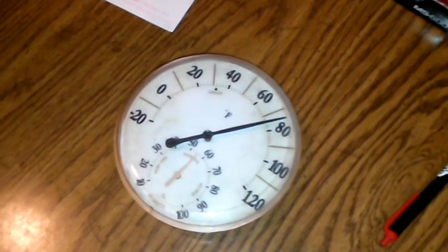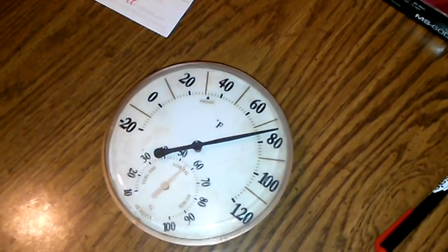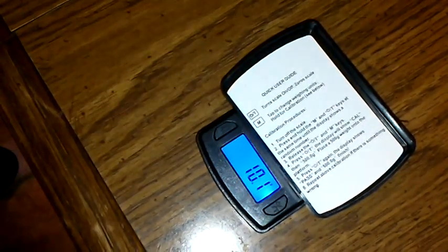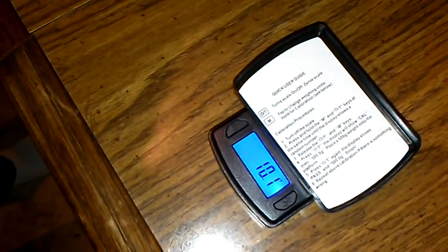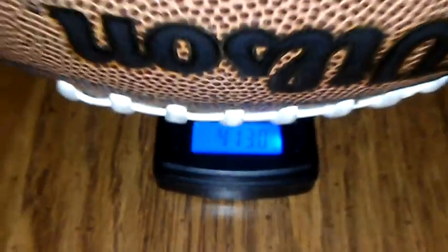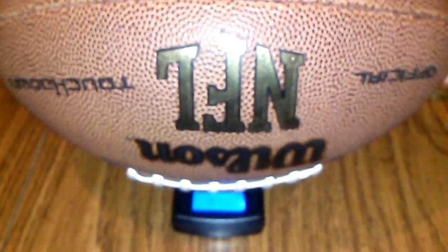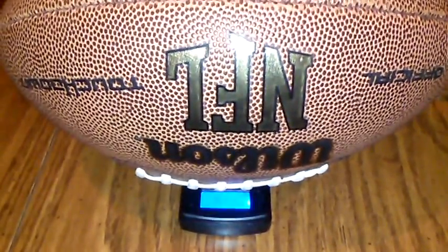Here's our scale. We'll put the ball on it — just remember the holder plate is ten point one grams. I'll pull the needle out so it doesn't skew the reading. The ball weighs four hundred and thirteen grams — minus the ten for the plate — at 13 psi. Now let's take out about two and a half pounds of pressure, re-measure, and weigh it again.